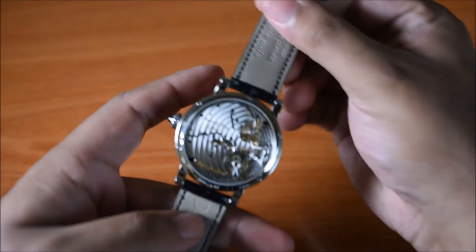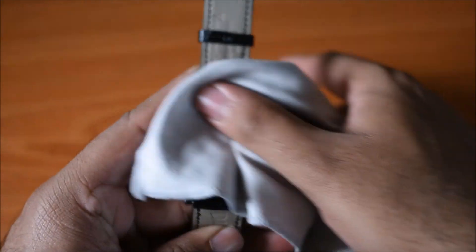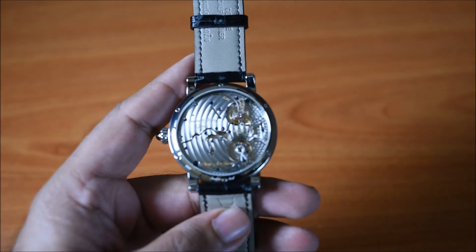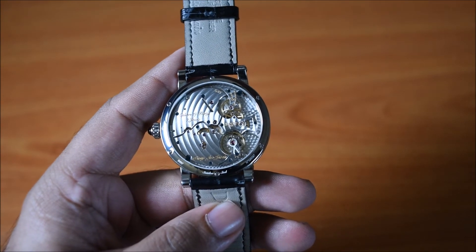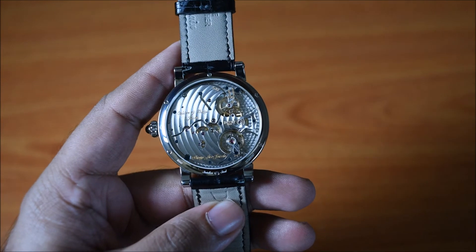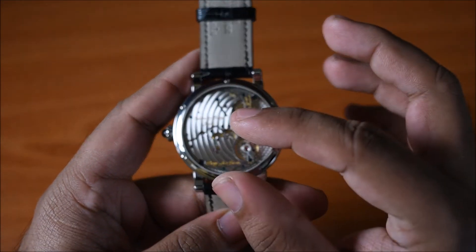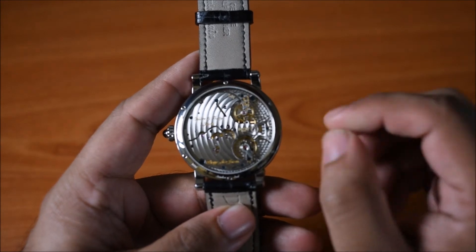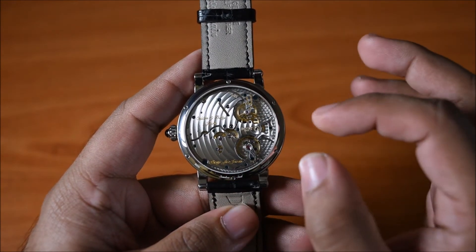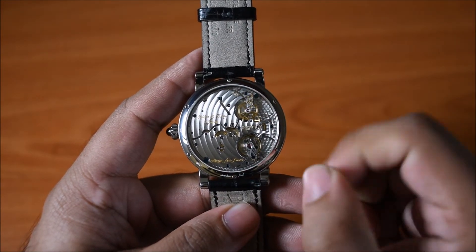Flipping over, we're into the movement. Through the exhibition caseback you can see the caliber that Beauvais designed specifically for this watch. It's called the caliber 15 BM04, and you can tell it was designed specifically for this watch because of the size — the caliber basically fills up the entire caseback with no negative space, so Beauvais hasn't had to cover up any of the space.